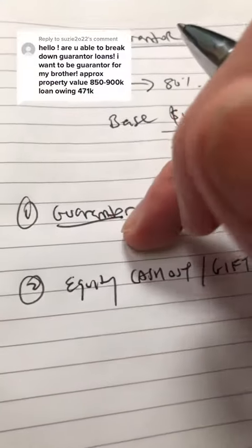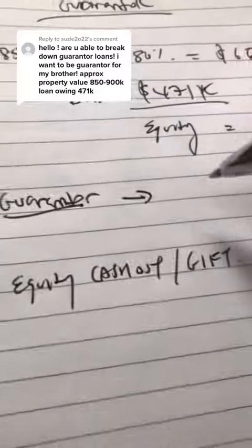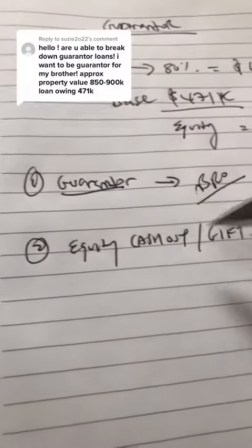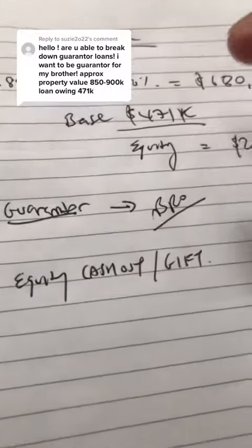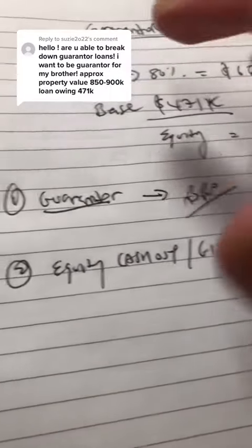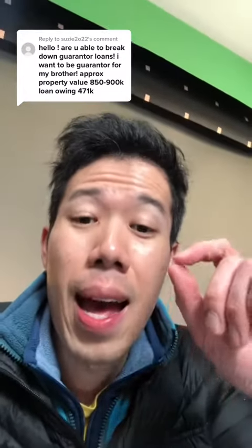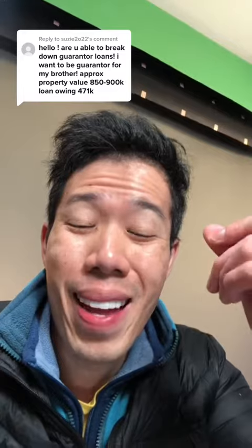Number one is the guarantor loan, which is what you're referring to. However, the lending responsibility falls onto your brother, not you. Number two is the equity cash out, which is where you cash out equity from the $850k property and gift him the cash. The difference with a guarantor loan is your brother will be borrowing the 20% deposit and stamp duty against your property, but at the end of the day he is responsible for making repayments.